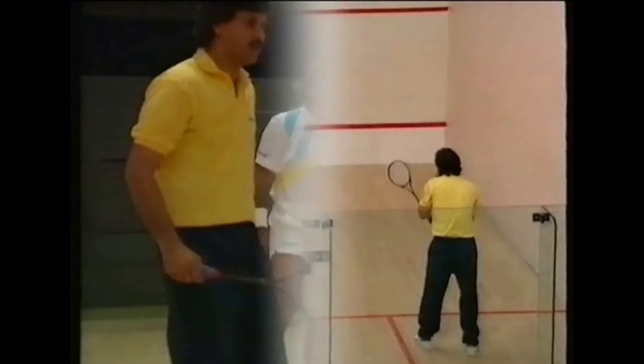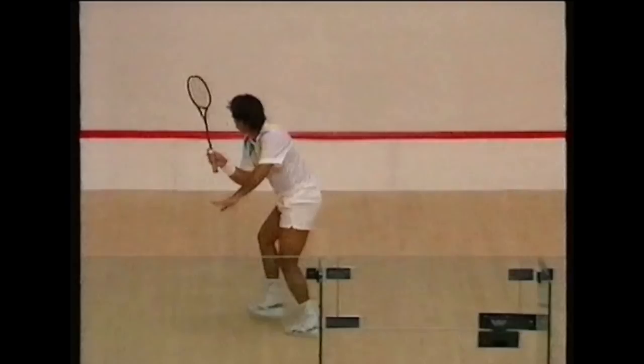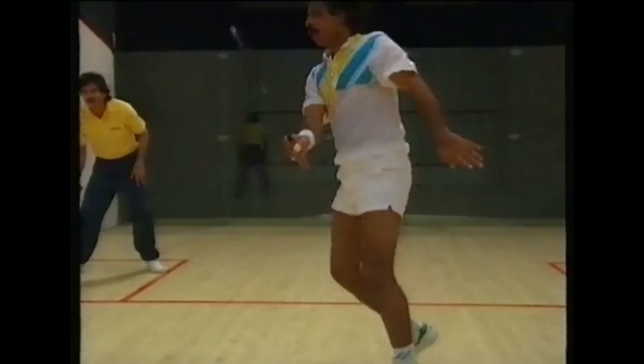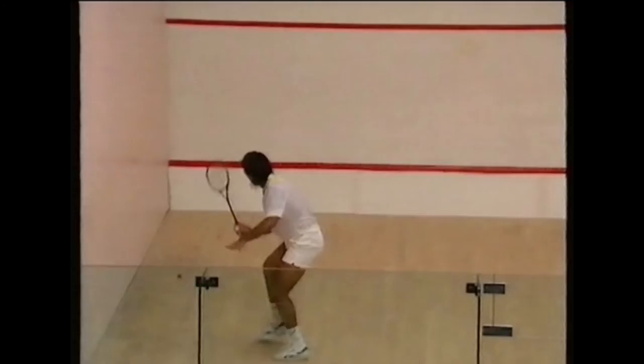Routine 30 is a different combination of drop shots, tickle boasts and attempted winners to the back. After you've played a drop, the opponent may play a drop in return. So if Jahangir has failed to make a winner, he may well succeed next time by playing a different shot to the back. This is a dual-role exercise where you can act as both yourself and the opponent. Don't forget to use both sides of the court.